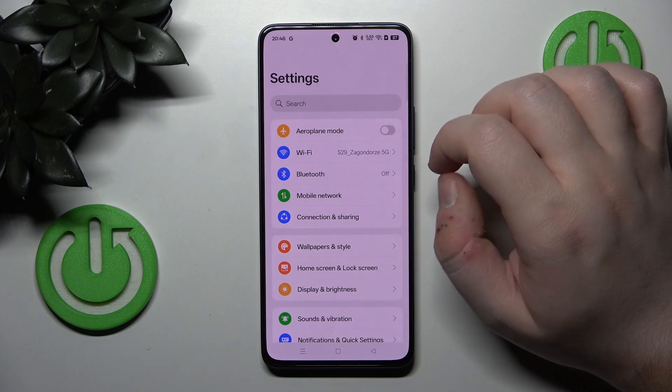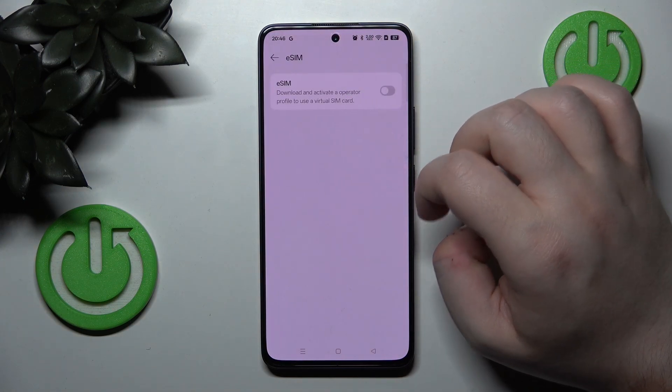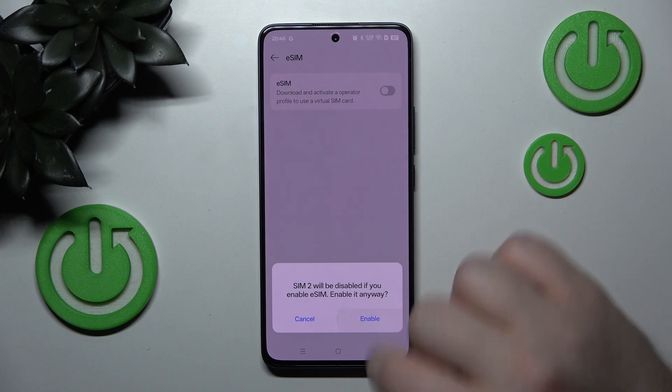Start by opening your Settings application, then click on Mobile Network and click on eSIM. Then click here to enable your eSIM and click Enable.